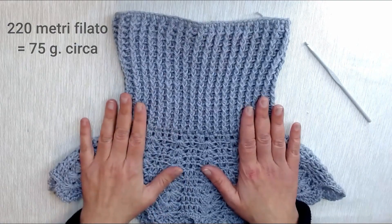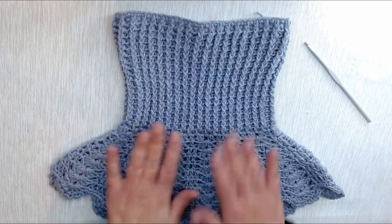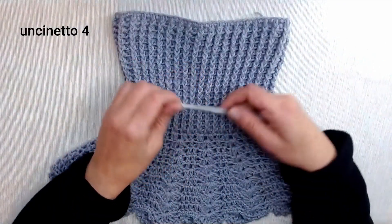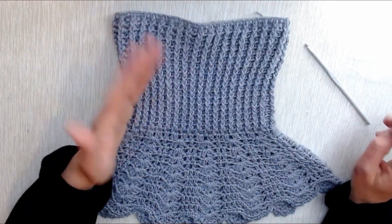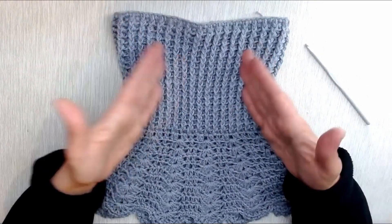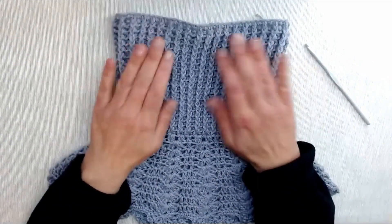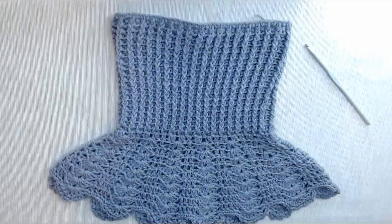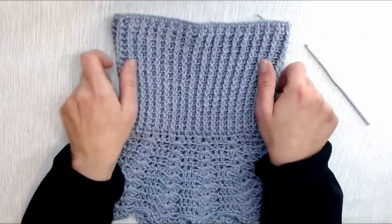Ho utilizzato circa 200-220 metri di filato, un filato piuttosto sottile dove abbiamo un gomitolo di 50 grammi per 150 metri. Ho utilizzato un gomitolo e mezzo lavorando con l'uncinetto 4. Potrete lavorare questo accessorio anche con un filato più doppio, viene bene lo stesso. Se vorrete farlo delle stesse dimensioni dovrete avviare meno catenelle rispettando sempre il multiplo di 6.